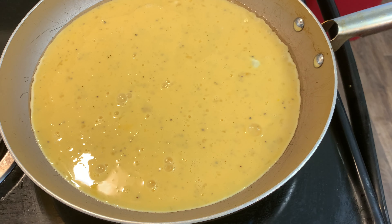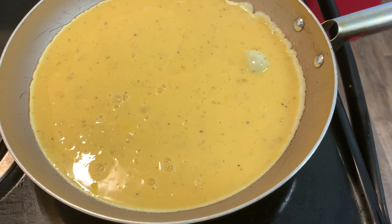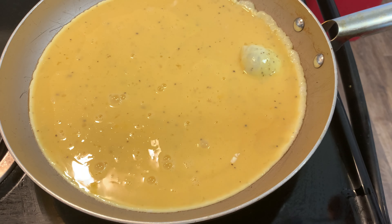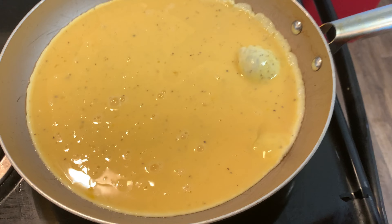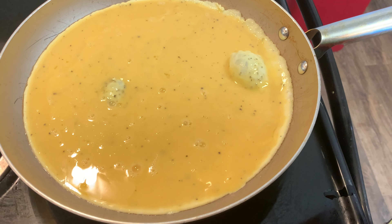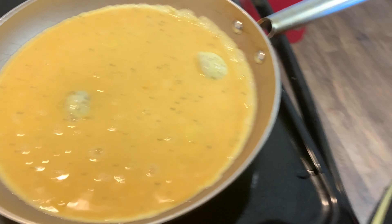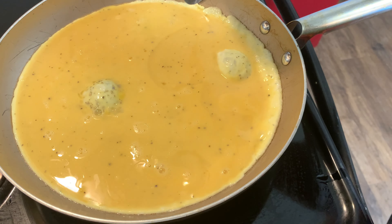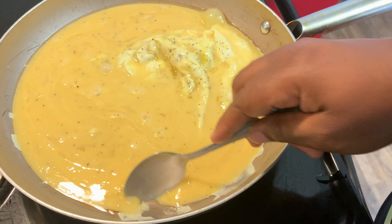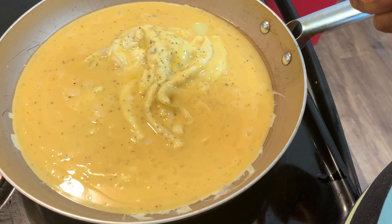I'm gonna let them cook for a minute. I'm gonna take my spoon — you can use a spoon or a fork, I use a spoon. Sometimes I use a fork, it just depends. You don't want it to burn, so you're gonna keep pulling away from the wall, just like that. Put them away from the wall — this is how I do my eggs.